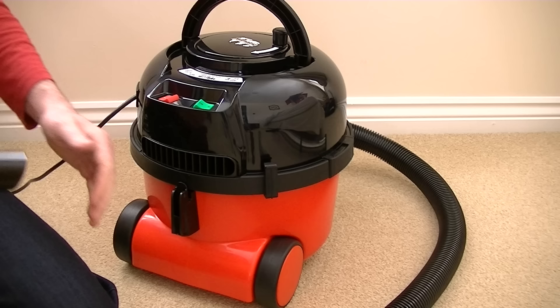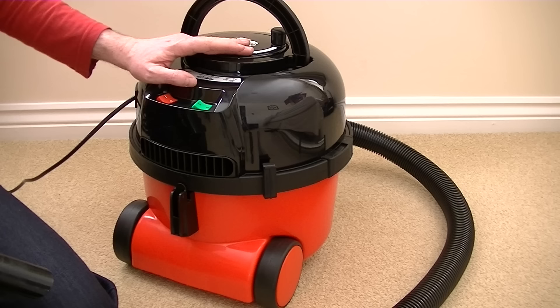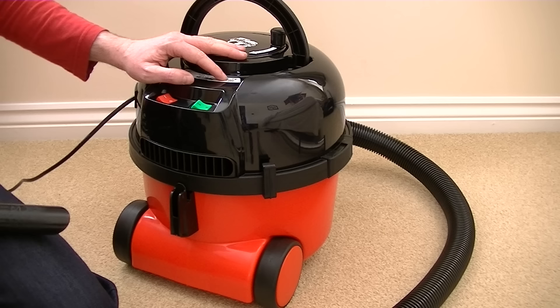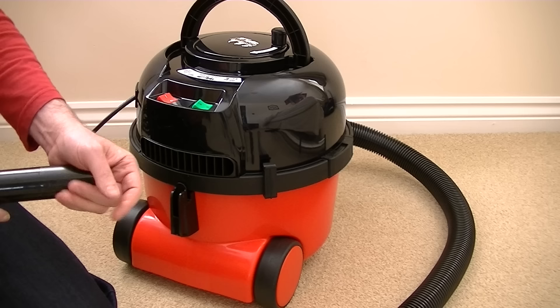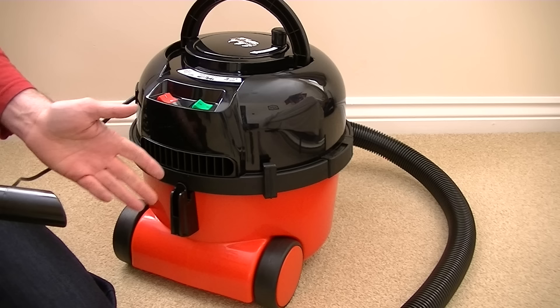Now that's at around 310 watts on low speed. That power would be fine for most above-floor jobs — upholstery, curtains, dusting — but probably not for carpets. Let's see what it sounds like and feel the suction on high speed. Without having a regular 1,200 watt machine to compare this to — Hetty went to another owner, she didn't like it here, she was being bullied by some of the German vacuum cleaners — I can say that remembering the suction of Hetty, it does seem slightly less, but not dramatically less, considering it's about half the wattage. It certainly isn't half the suction.